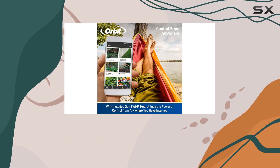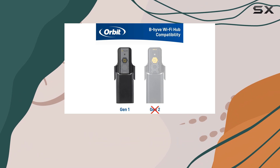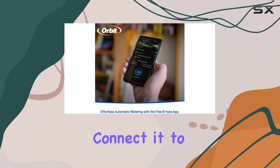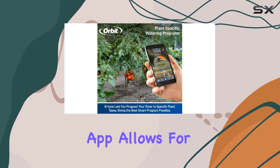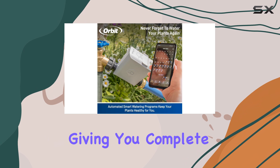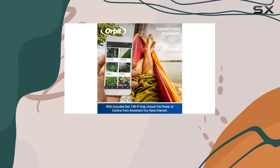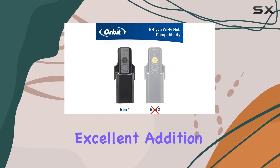The convenience of the Beehive is unparalleled. With its outdoor Wi-Fi capabilities, you can control your watering schedule from anywhere in the world. Simply connect it to your home network and you're ready to go. The user-friendly app allows for easy adjustments, giving you complete control over your garden's watering needs. Whether you're an experienced gardener or a novice, the Beehive is an excellent addition to your toolkit.